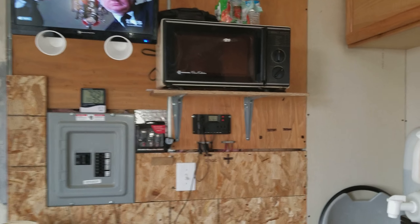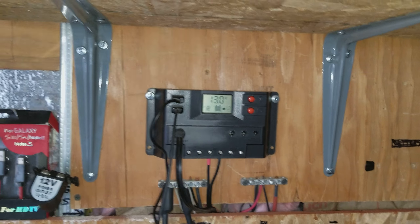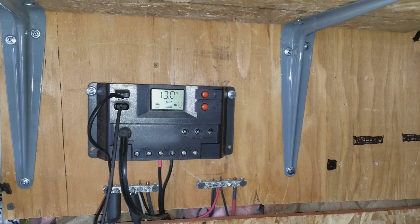I'm watching this channel in San Diego. Anyway, here's my charge right there — 13.0. It's been fluctuating, 13.0, 13.1.